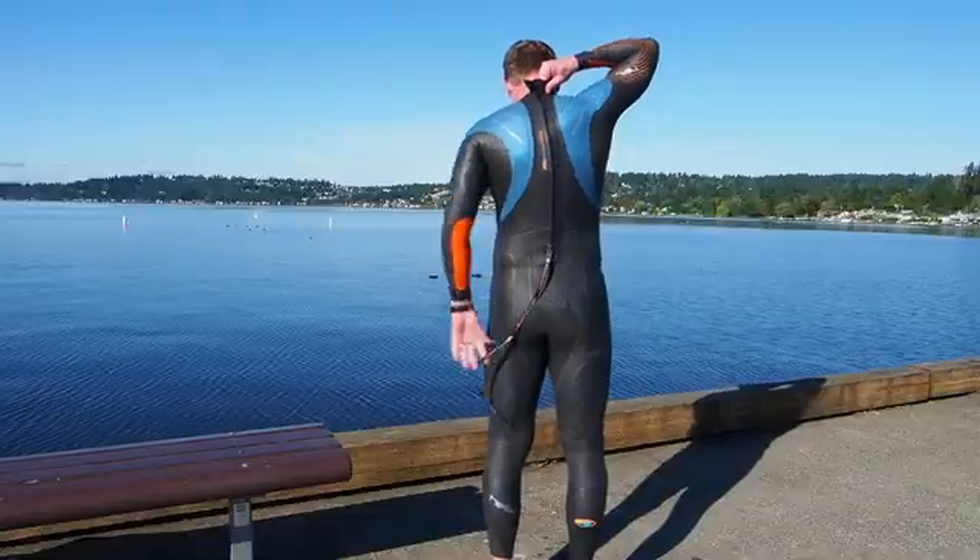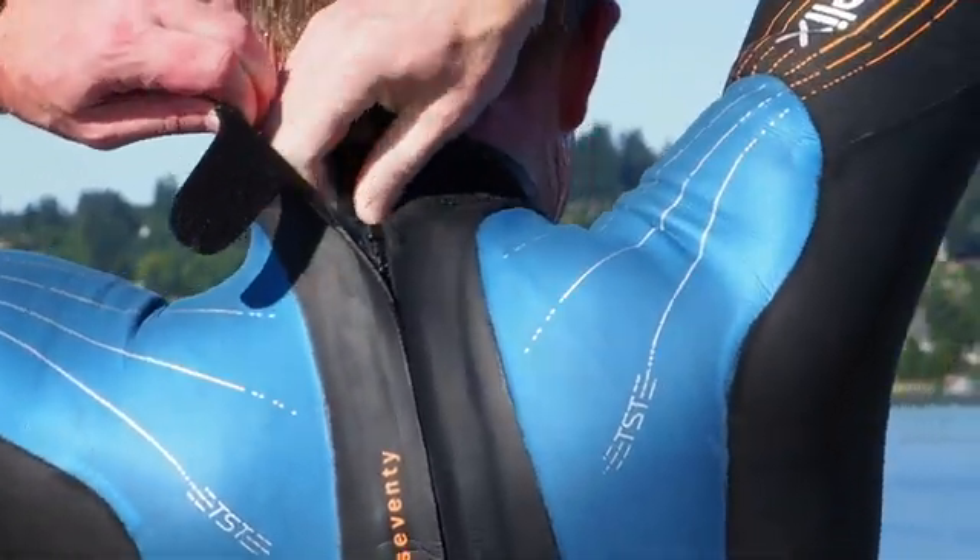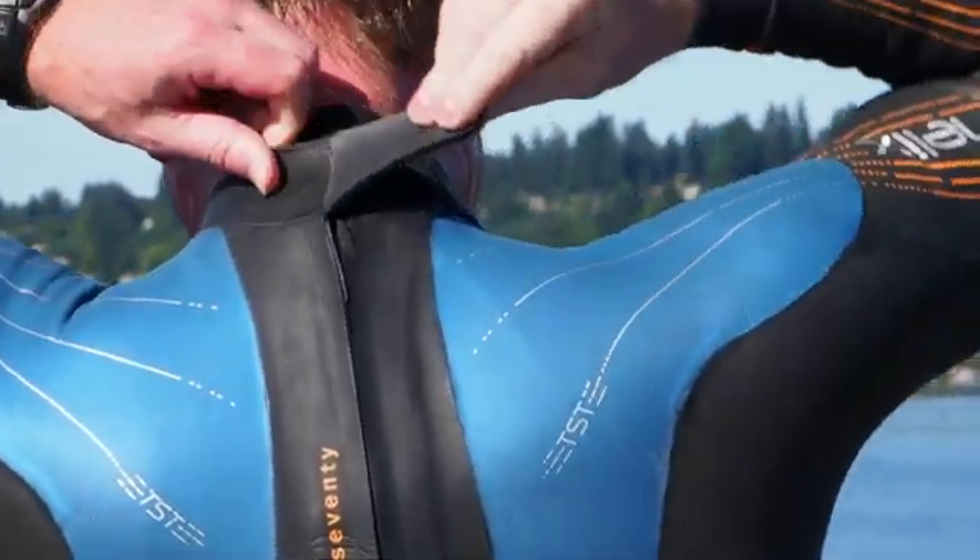If you feel any resistance, stop and move the zipper up to check for a snag, then pull back down. With a little practice, this can be accomplished quickly and easily on your own.